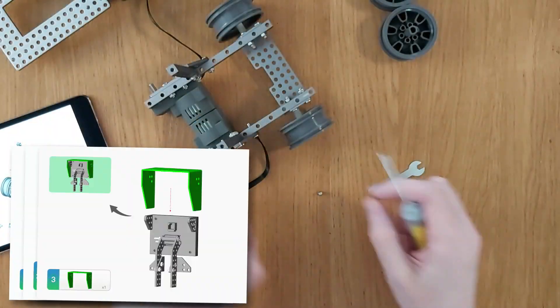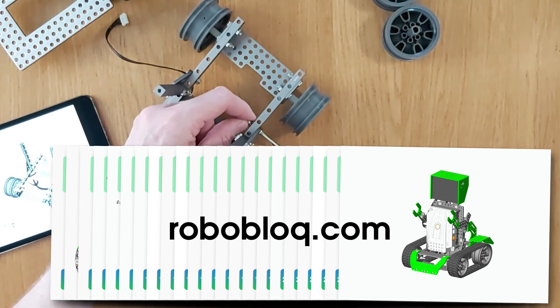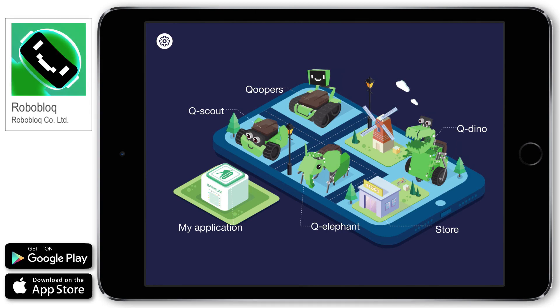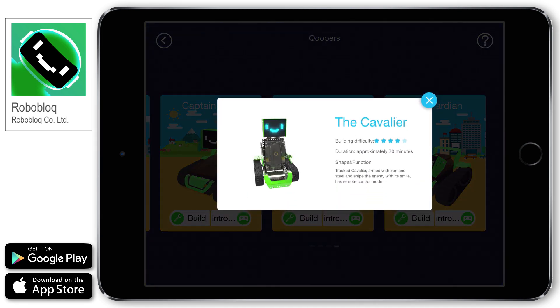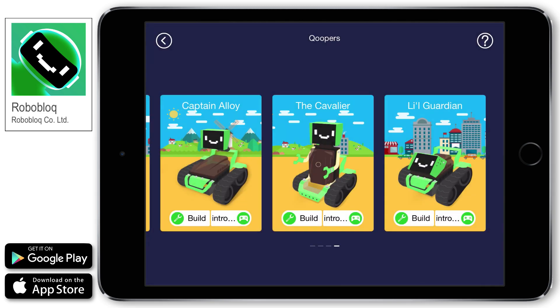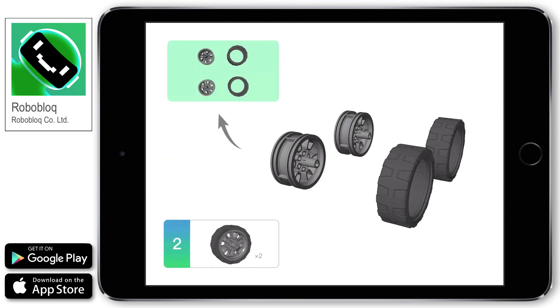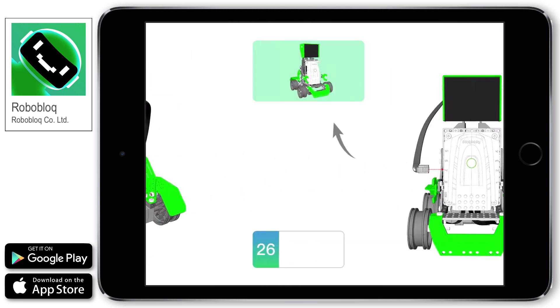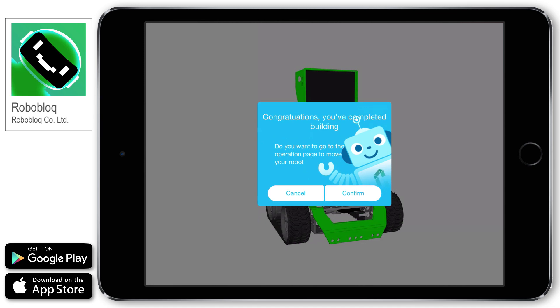So, what about building Coopers? We could download building instructions from Roboblock's website, roboblock.com, or we could use the Roboblock app, which is available for both iOS and Android devices. If we click on Coopers, we're taken to this screen. Clicking Intro gives us information on the difficulty of the build and approximate building time. Clicking Build takes us to the building instructions for your chosen model — the Cavalier in this case. The instructions are clear and easy to follow, with helpful diagrams and a list of parts you'll need for each stage. Once you're done, you'll get this message, then it's time to control your robot.